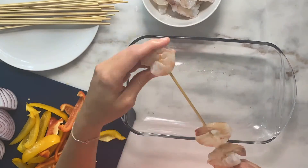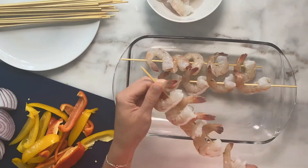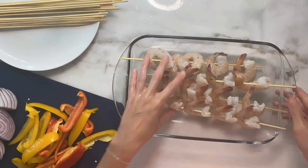Soak the skewers in water for 15 minutes. Thread the shrimp onto skewers, and then separately thread the bell peppers and the onions onto separate skewers.